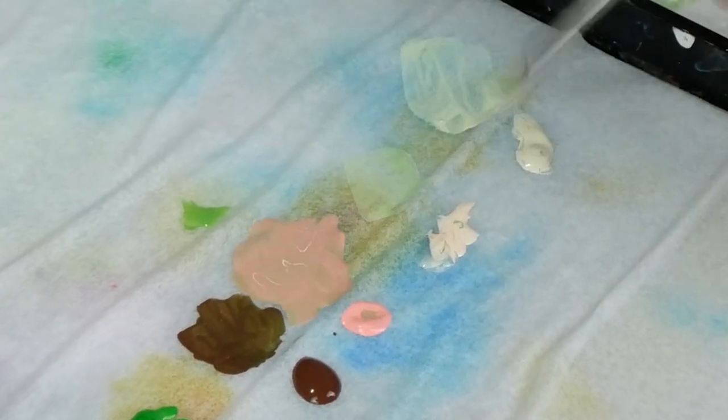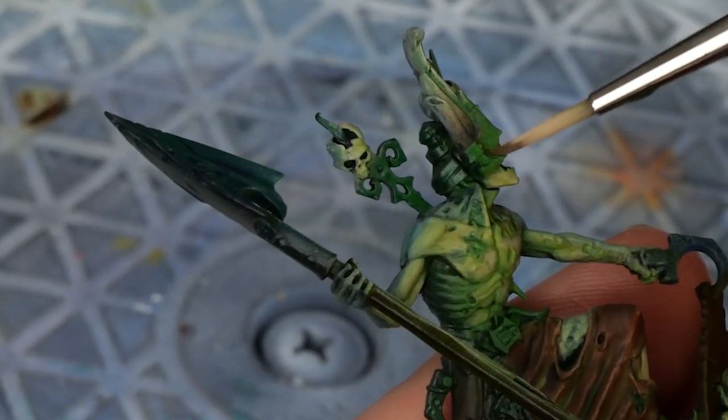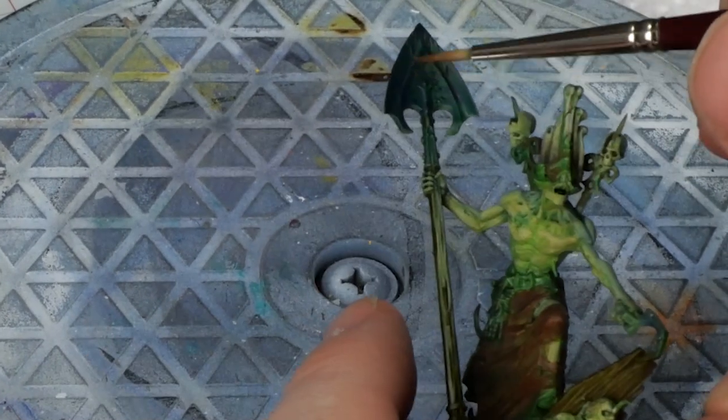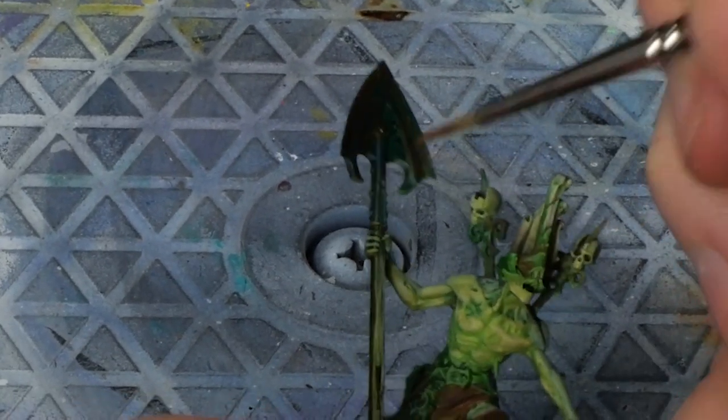I don't think I've done copper non-metallic metal before, so why not make the first time extra complicated by subtly adjusting the lighting. Same thing though. I'll say this — if I did this again I'd add more green. It's too subtle and I end up having to fix it later.